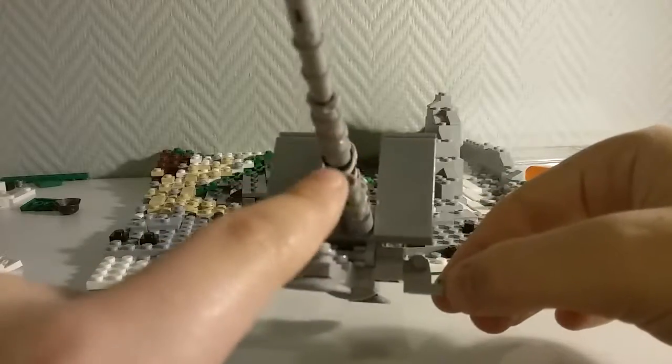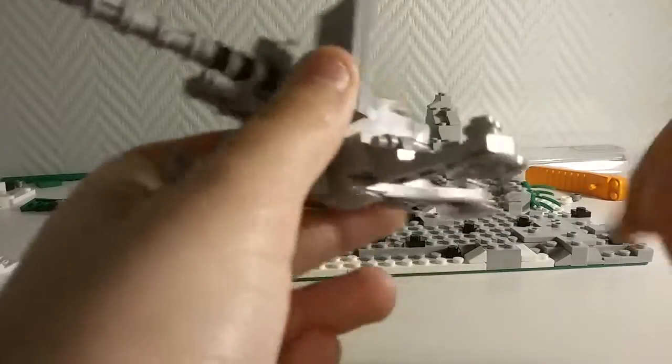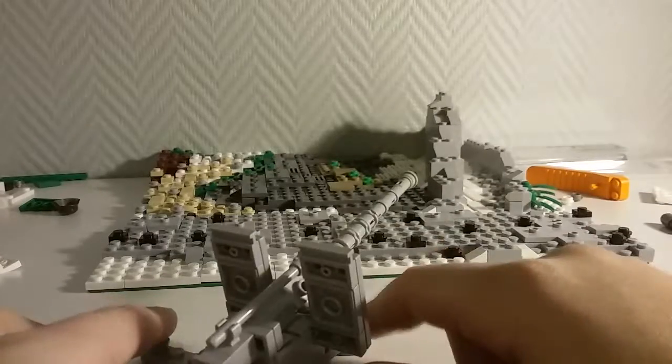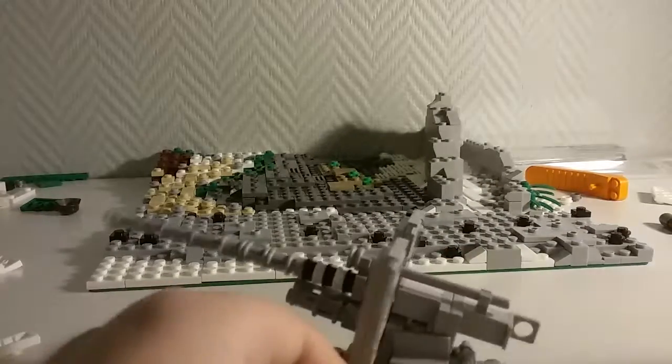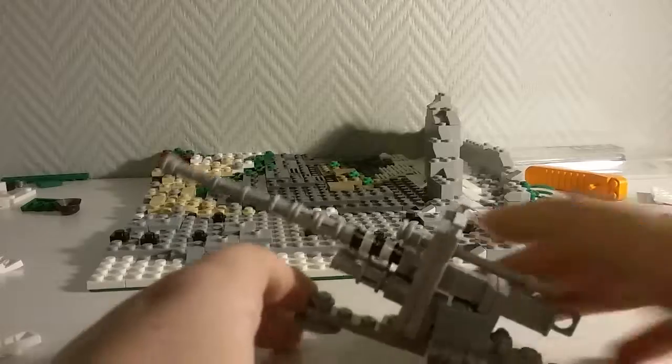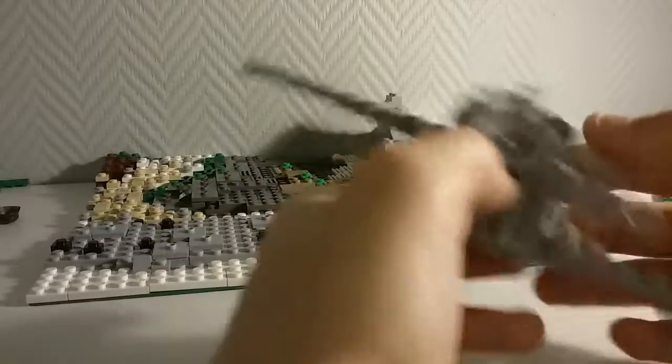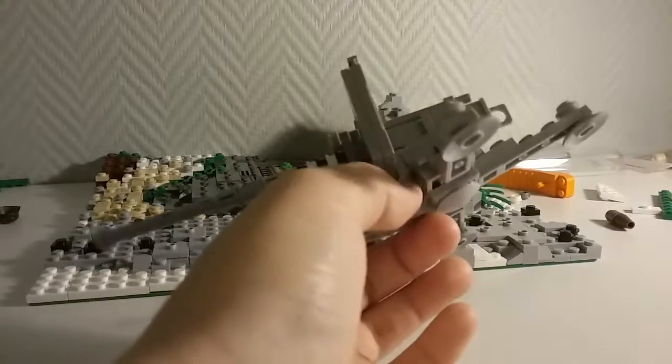Here you can see the two stabilizers, and then another stabilizer here, because this was a very powerful gun. All of the legs fold up, but realistically only two of them would fold up to easily transport them. I'm going to show you what it looks like without the shield on, so I'll be back in a sec.